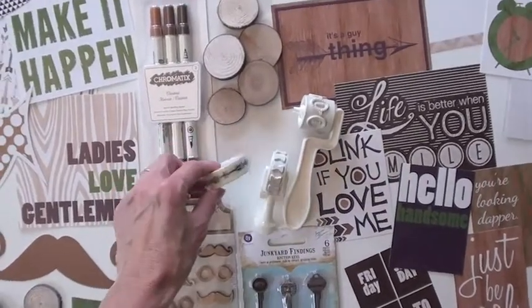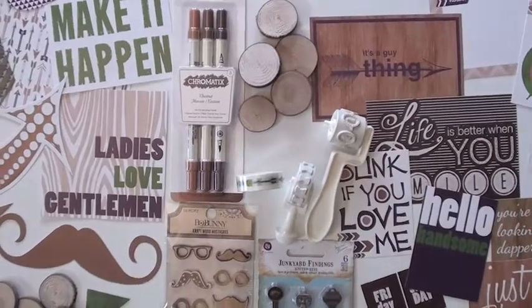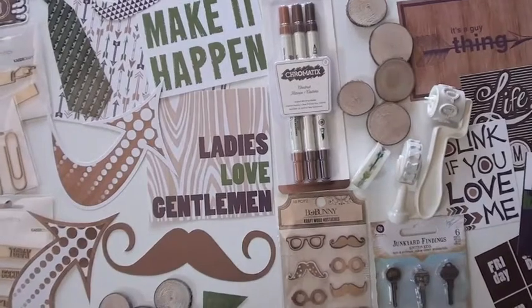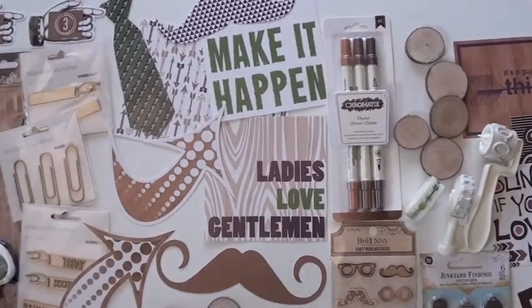We have the cool green washi tape, we have some Prima wood pieces which are just totally awesome, some markers to match the collection, and then we have the whatnots.